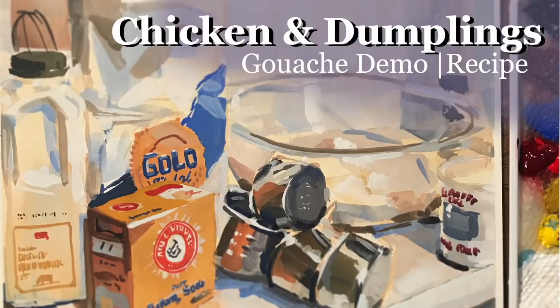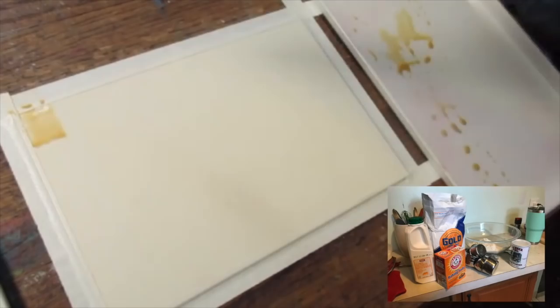Hello, art family. One of the best pieces of advice I've ever received about painting, and really about life in general, is something I learned a while ago when I was working on a house.